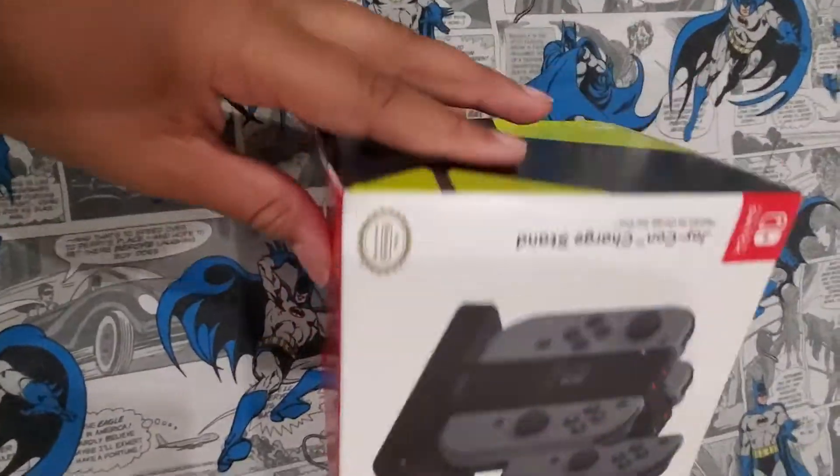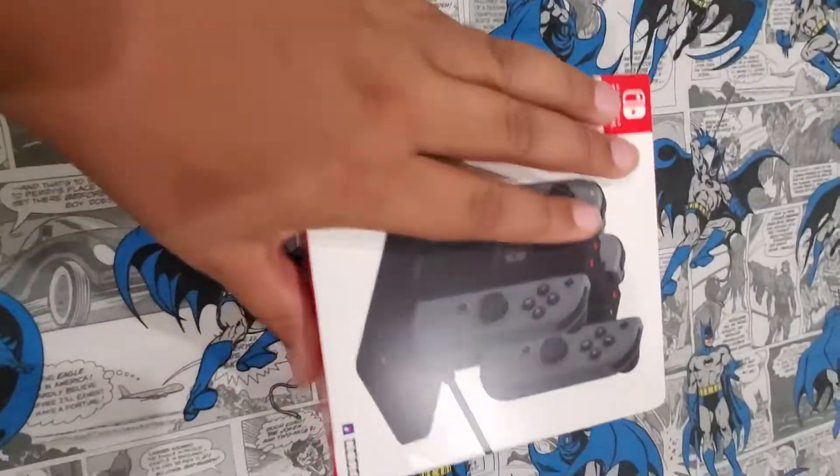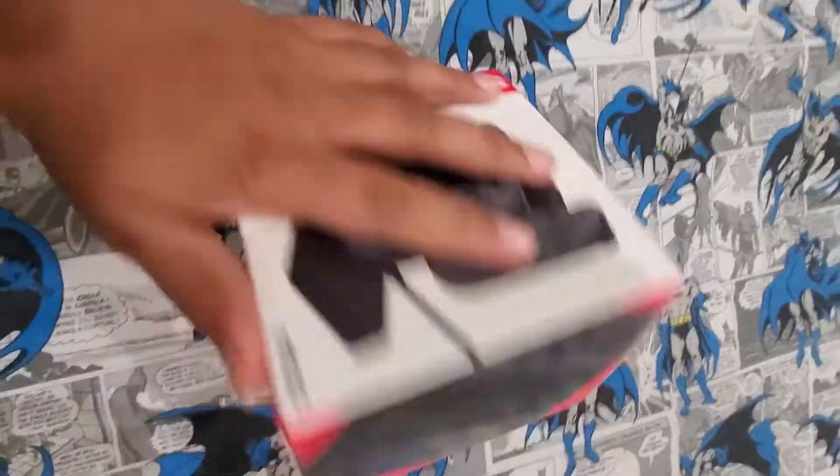This is made by Hori. By the way, this package got a little damaged in shipping, which is unfortunate, but here's the box.